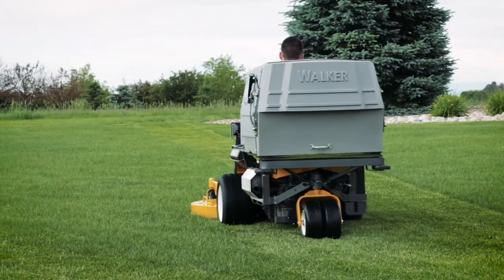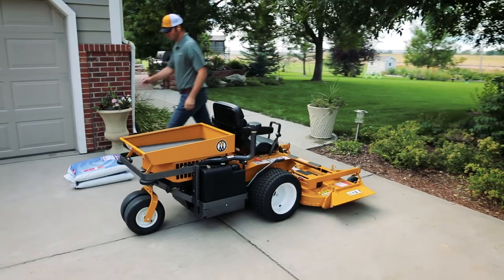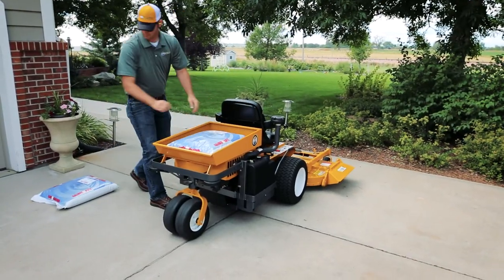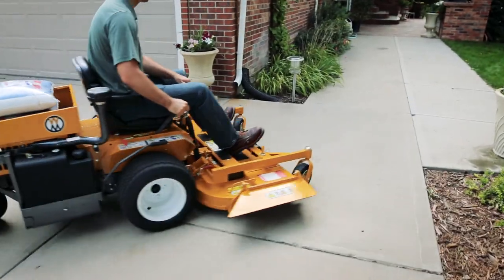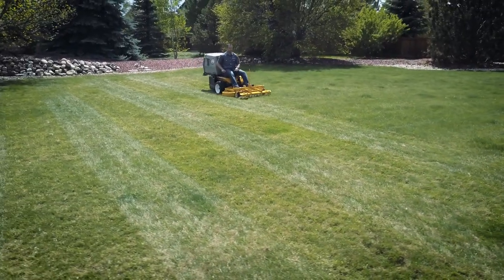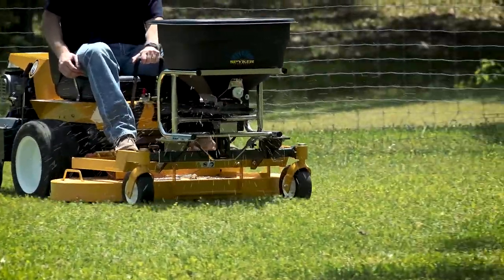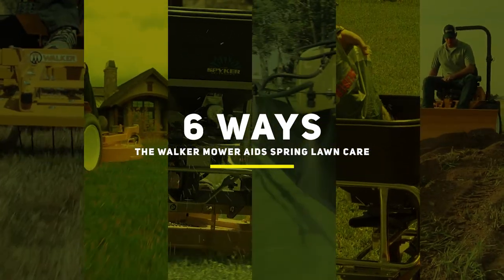A great lawnmower is a critical tool in maintaining beautifully manicured turf during the growing season. But the work needed to promote a healthy green lawn begins much earlier, and the Walker Mower is the ideal tool for these early season tasks. With proven versatility, thanks to a large variety of seasonal attachments and implements, the Walker Mower stands out when it comes to springtime utility. Let's take a closer look at six ways the Walker Mower aids in springtime lawn care.